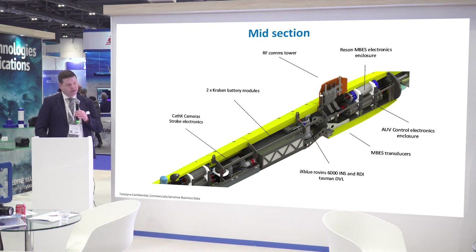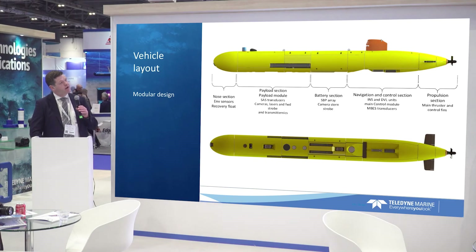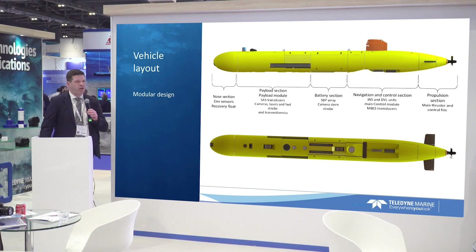Each of these sections can be divided up, and we can actually ship the vehicle via air by breaking it apart at the midsection and having it shipped in air-shippable freight. So you can actually ship the vehicle anywhere in the world, even though it's over 1.6 tons.